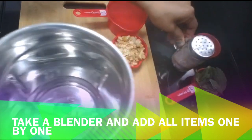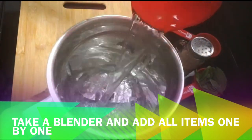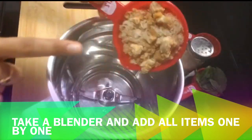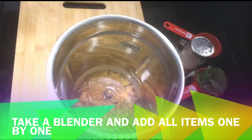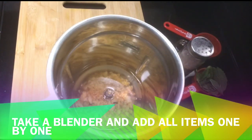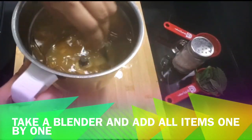I will blend all of these items in the blender. Trust me friends, if you miss this juice, you don't need to taste it anywhere else. Try this recipe. This is very tasty — it tastes just like fresh juice.